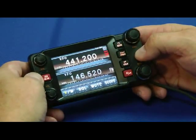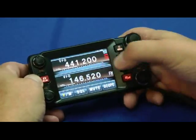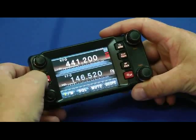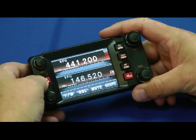Here it is — it's on. As you can see, it's a full dual bander and it has a touch screen. To change bands, touch the screen — there, I'm on 2 meters, and back to 70 centimeters. To change modes, press this button over here on the left: digital, full voice, high quality digital, FM, and back to digital again.